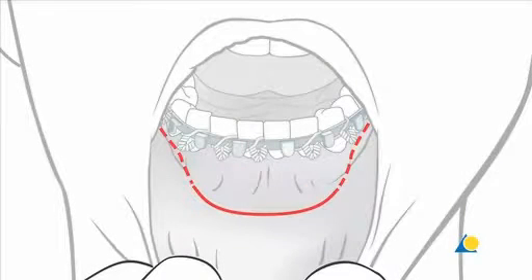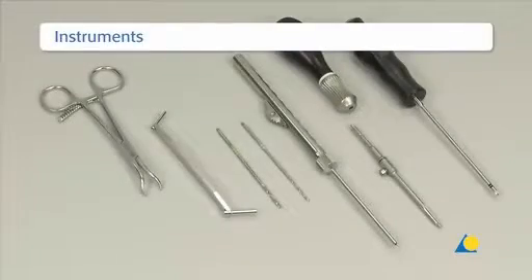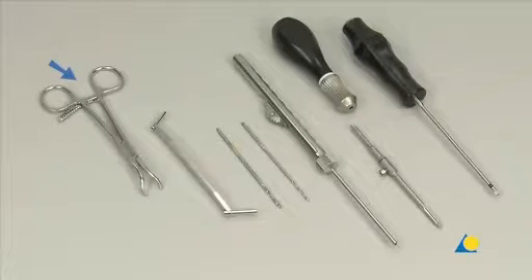The standard approach for fractures of the symphysial region is intraoral. The instruments needed are: the reduction forceps with points, the 2.4/1.8 double drill guide, the 2.4 and 1.8mm drill bits, the depth gauge, the countersink with handle, and a self-holding screwdriver.